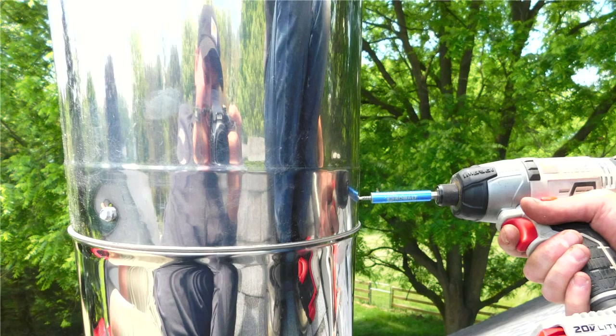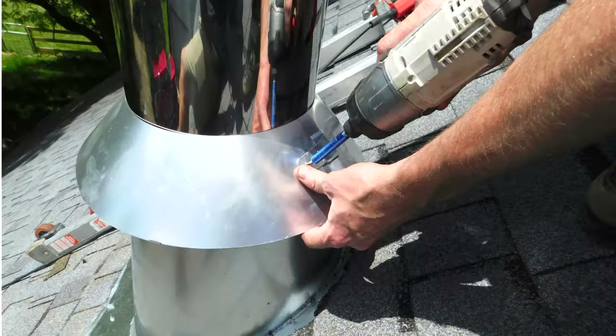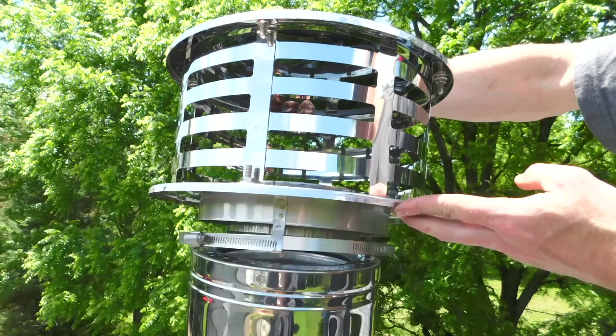Next, install the storm collar by inserting the tab through the slot in the storm collar. Bend the tab over and run a sheet metal screw through the tab to hold it in place. Then apply a high temperature outdoor silicone around the storm collar to seal it around the pipe.